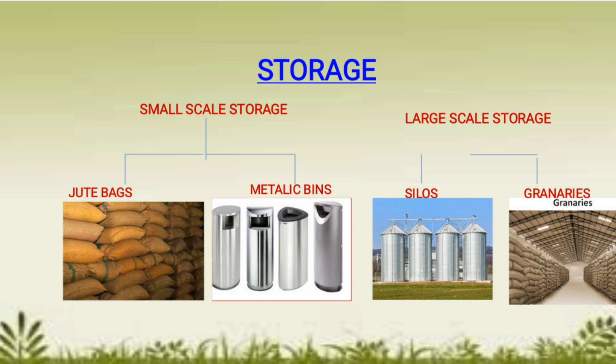Before storage, grains should be properly sun-dried so that no moisture remains. Storage is done on two scales: small scale and large scale. In small-scale storage, we can use jute bags or metallic bins — as done in homes or small go-downs — and dried neem leaves are used to protect grains from pests.